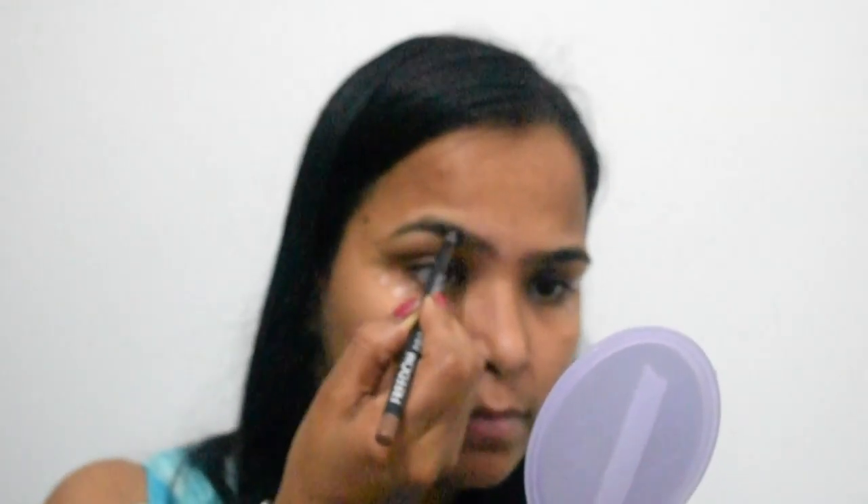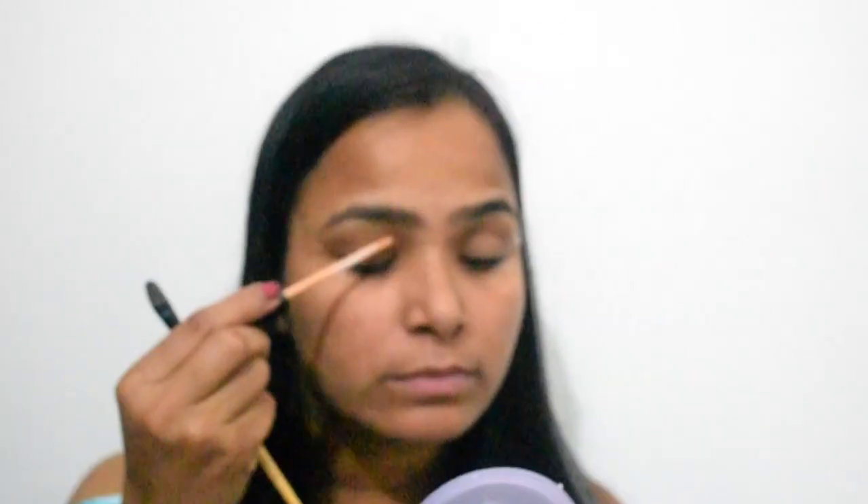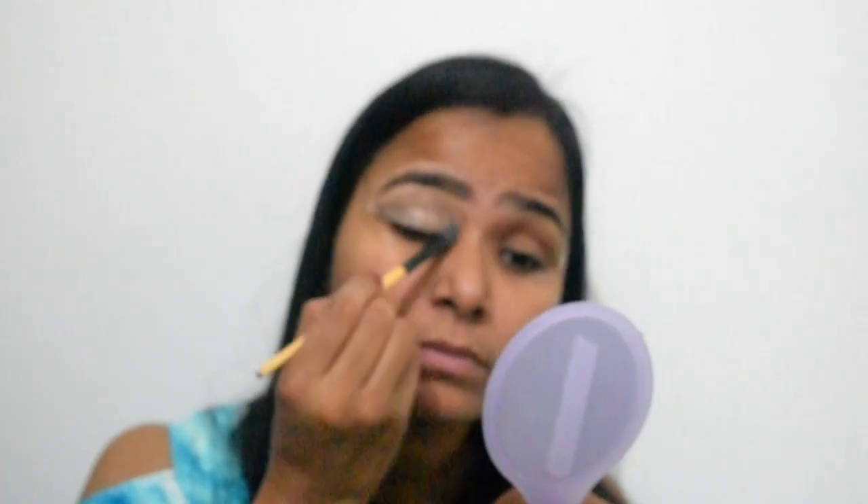I have put primer on my face. Now, I will fill my eyebrows. After that, I will put concealer on my face, and then set it with powder. After that, I will put this palette on the face.